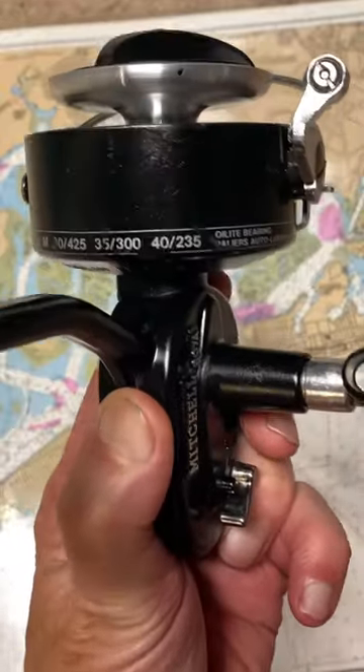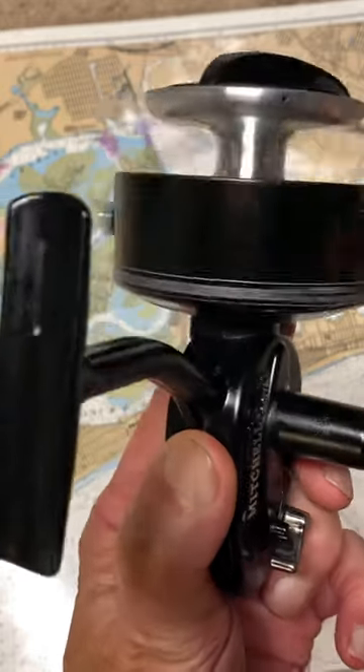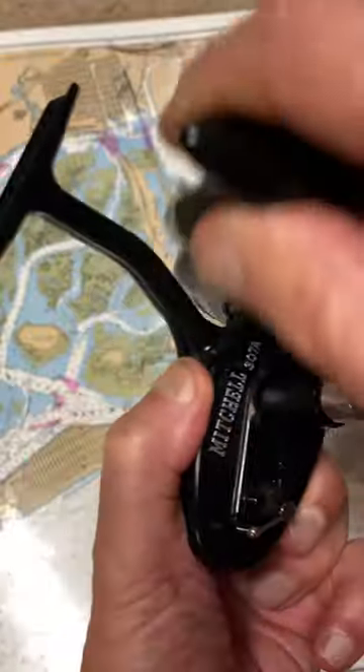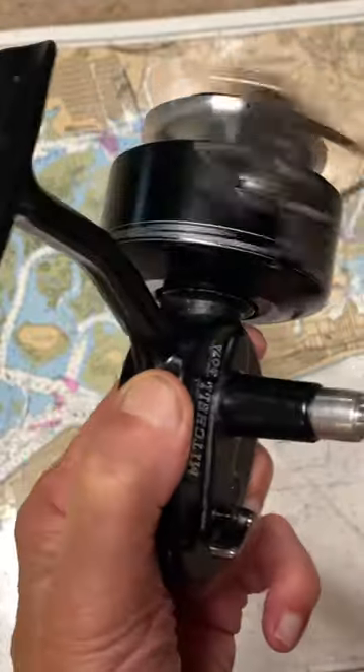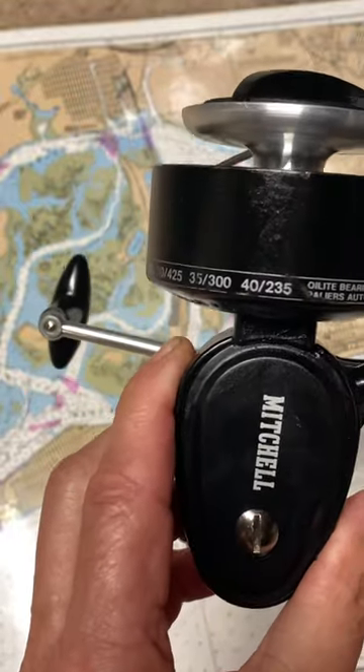This one has a different handle adjuster — it's plastic. It also has the aluminum spool. But overall, this reel, I believe, is unfished. I had it apart and it looked like it was new old stock, if you will.